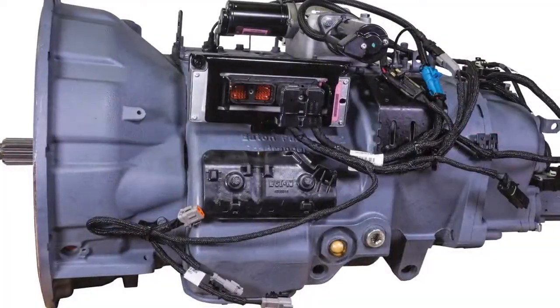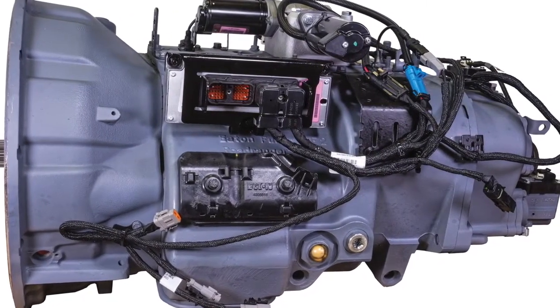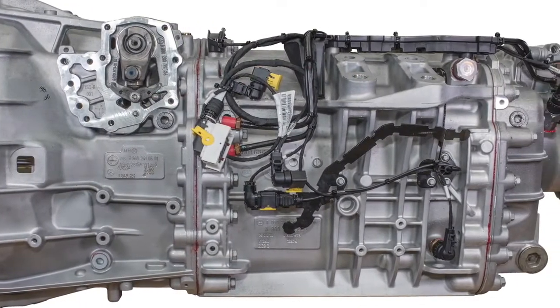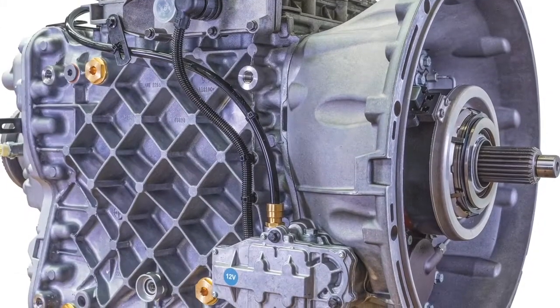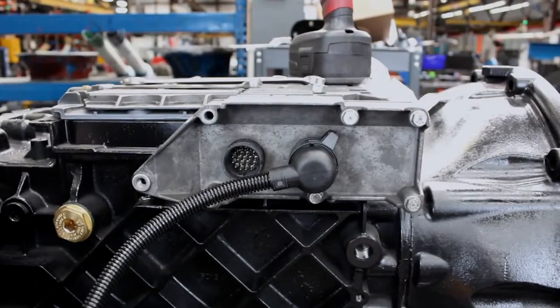There are three primary suppliers of AMTs currently: Eaton, Volvo Mac, and Daimler Freightliner. Today, we will be discussing the Volvo i-Shift, also known as the MAC M-Drive, when installing your TECU onto your remanufactured automated manual transmission.